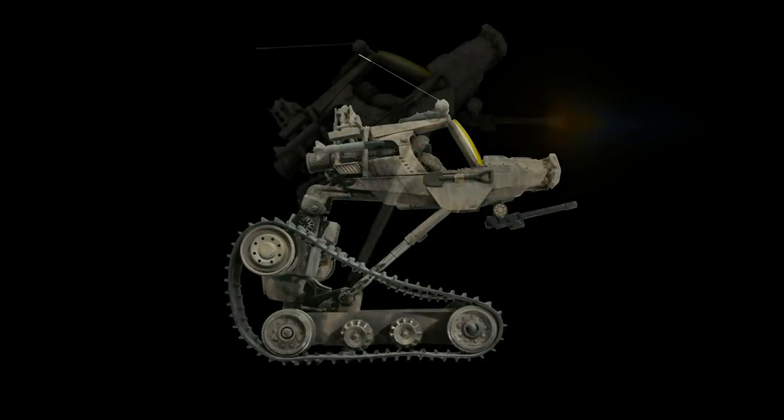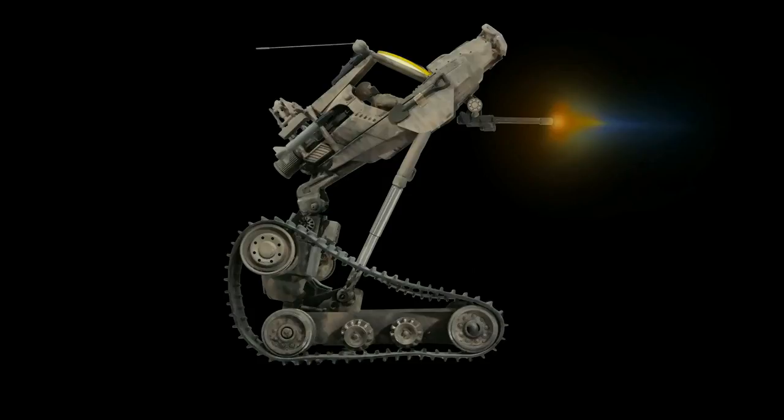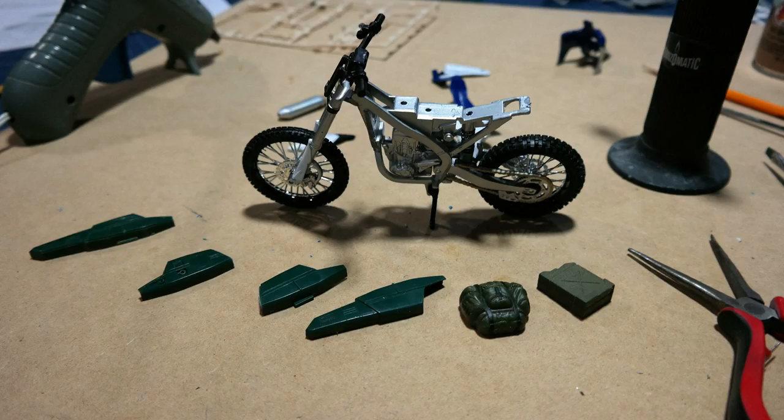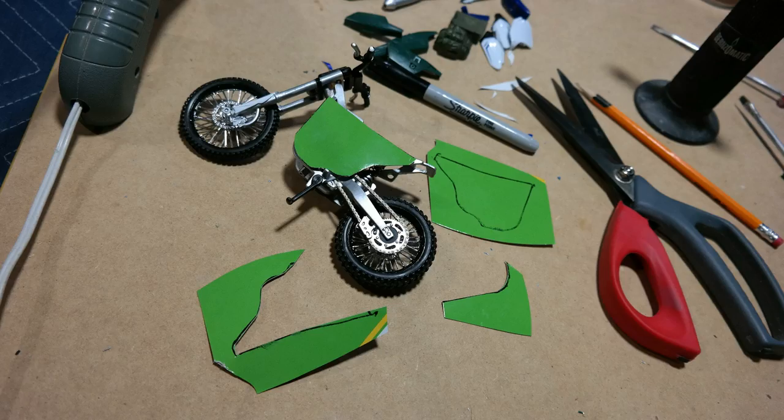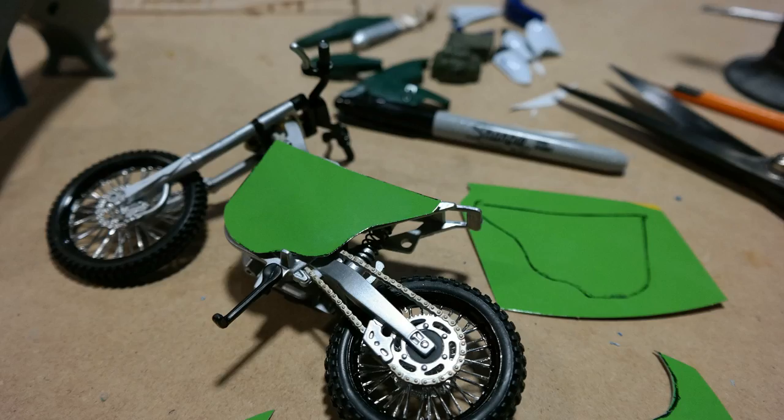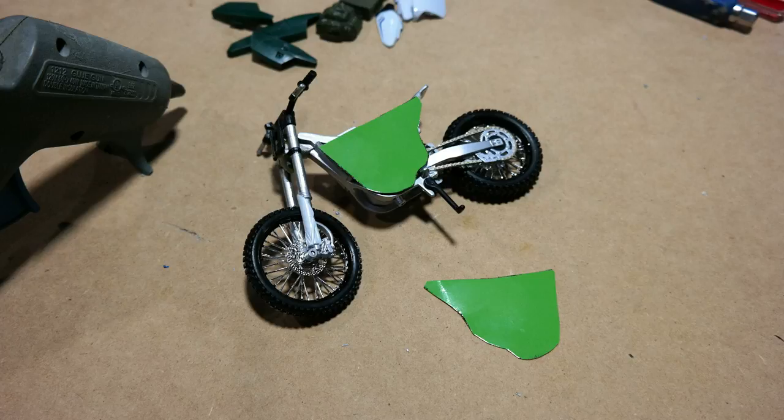It would be a lot easier to make one fabricated scene that would blanket it — it would always be out running — but when he wants to get in or out of something, you know, just an easier thing to use around the shop for Bren. I'm thinking an electric motorcycle.